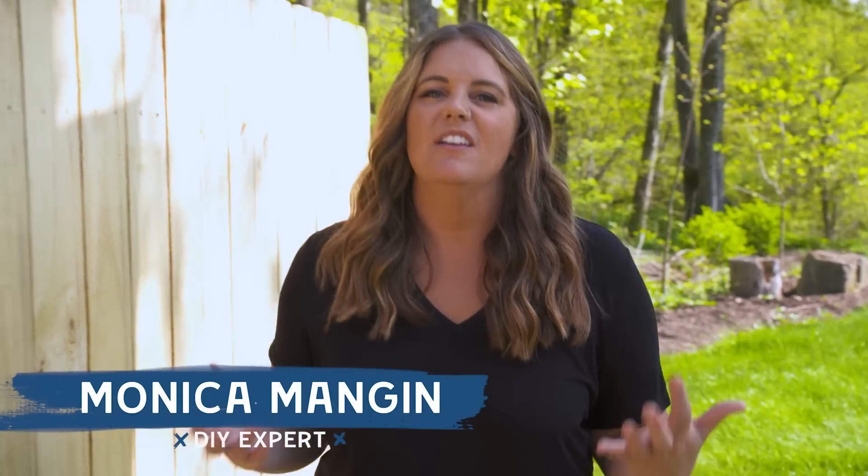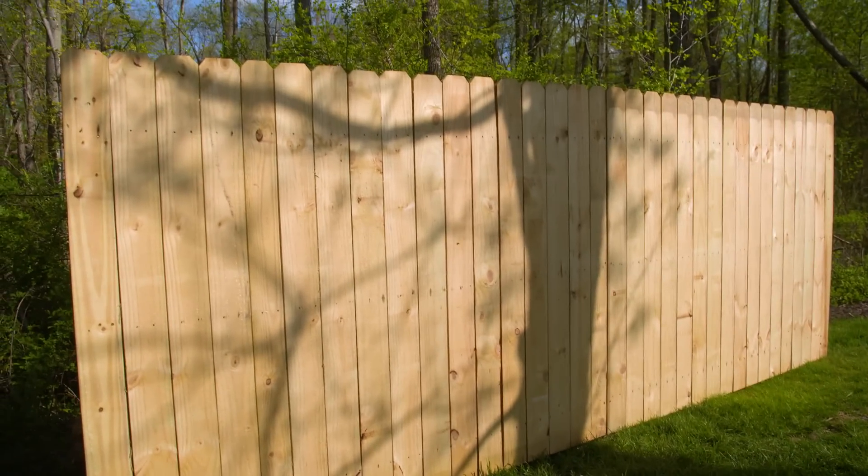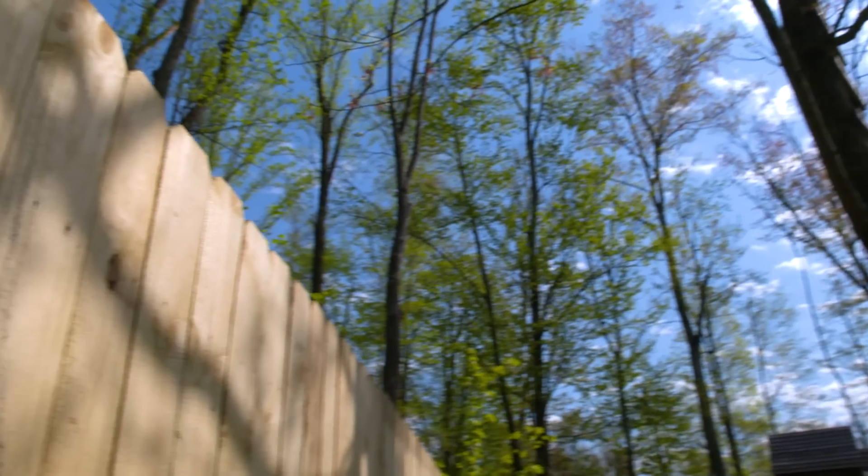As a mom of four, I know the struggle of getting kids off of screens and playing outside. So many of you have left me comments recently asking for help with ideas to create an outdoor play space for your kids so they can get off those screens and get outside. This week I am going to help you guys turn an area of your backyard into an outdoor playroom that will inspire all kinds of imagination and creative play. By the end of it, you just might wish you were a kid too.